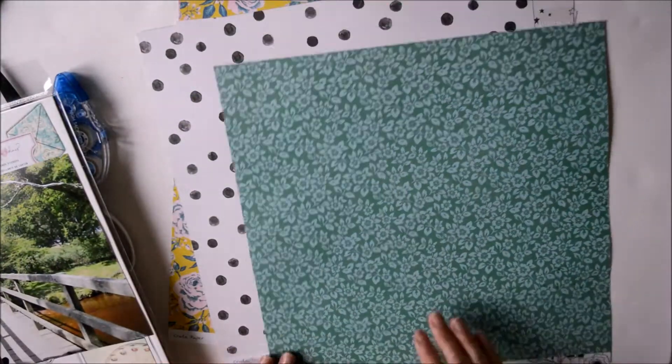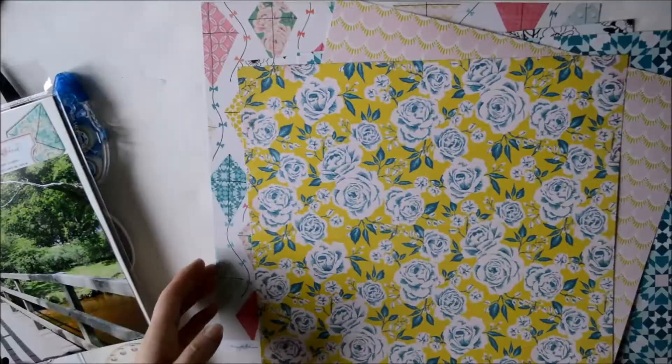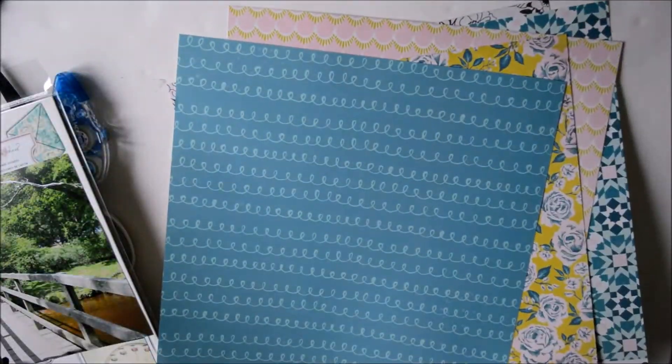Hello and welcome to my process video for UK Scrap Addicts, using a large photo. For this layout I'm using the brand new collection by Maggie Holmes for Crate Paper — it's called Carousel.